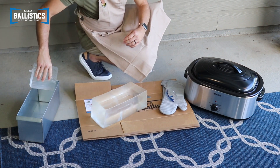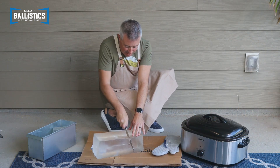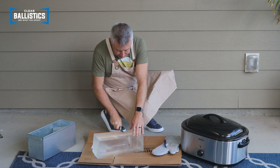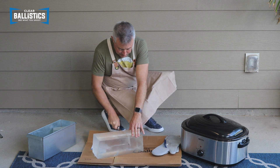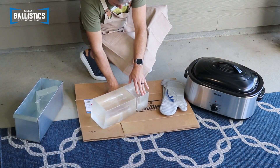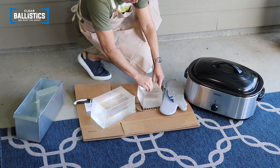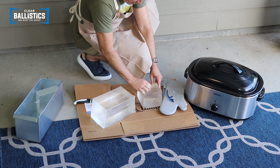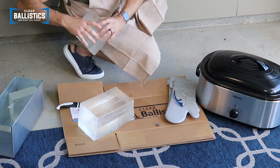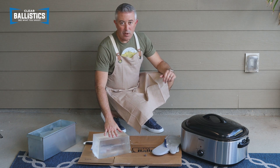I'm going to put that in the mold. I'll cut this section here that has the bullet so I can get my bullet out. Let's dig that out. I've got my bullet out — I'll throw that in there. Then I can just chunk this up and put it in the mold.